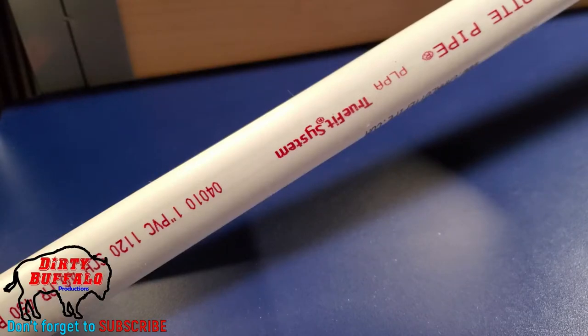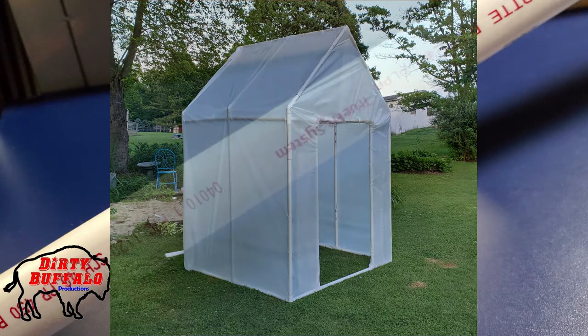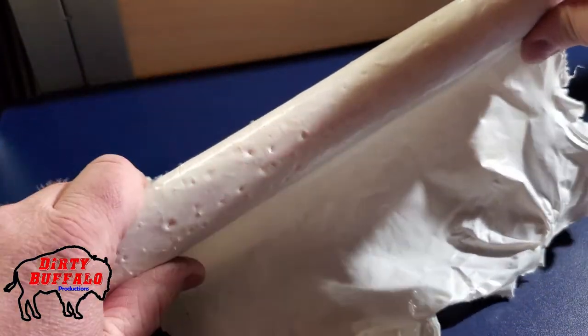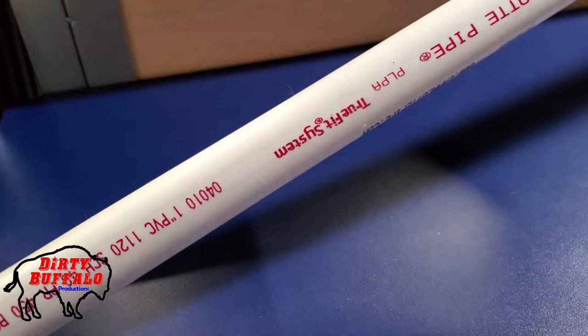A few months ago we posted a video showing our homemade greenhouse, and a bunch of people have asked us what we use to hold the plastic to the pipe. I have this piece of plastic here that I saved just to demonstrate — this is what we use.